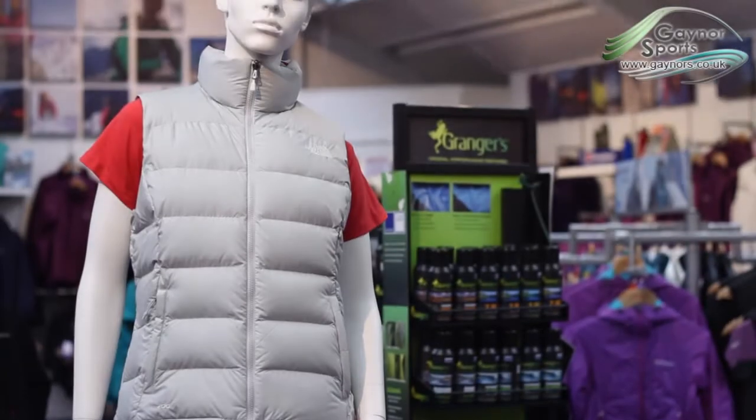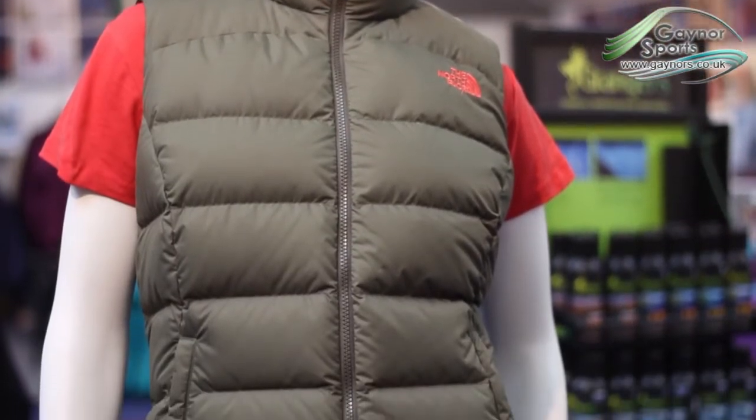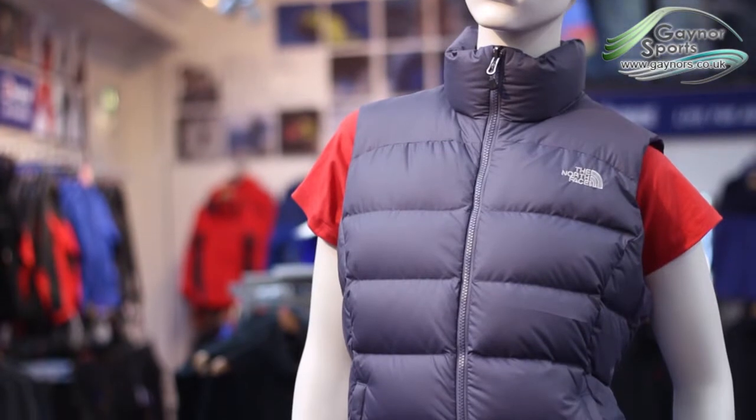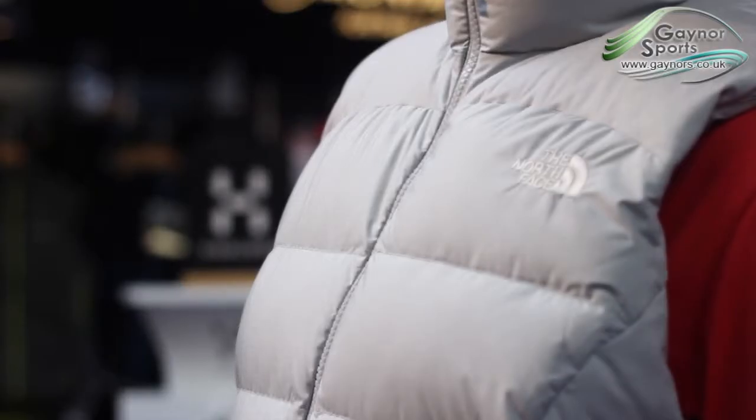We're going to take a look at the women's Nupsey 2 vest from the North Face. The Nupsey 2 has smaller baffles than the original Nupsey, giving it a more trim look. It's also zip-in compatible, meaning it can be used with any jacket from the North Face's interactive range.